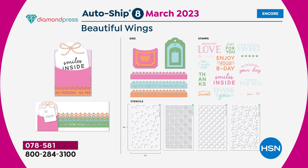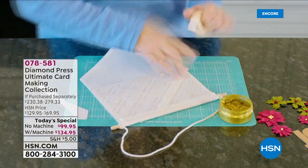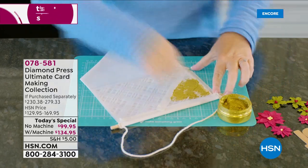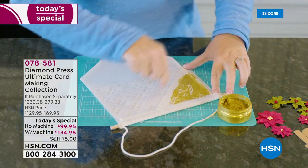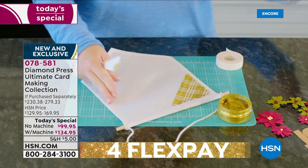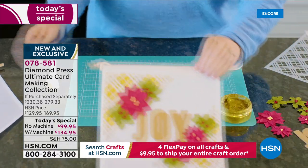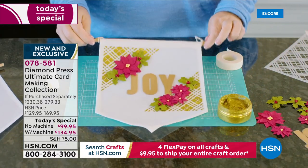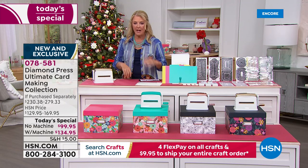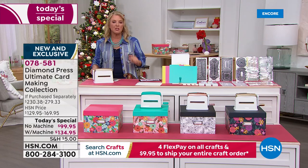What the boards don't mention: with each auto ship you also get an extra A2 folder, an extra slimline folder, and four storage folders — one for stencils, one for stamps, one for nesting dies, and an extra. So you get more storage with every auto ship shipment, plus more folders every time. The auto ship is $32.95.